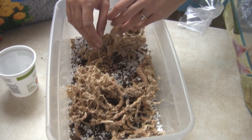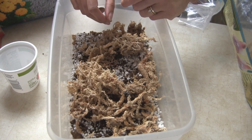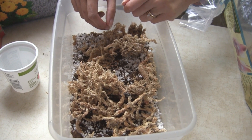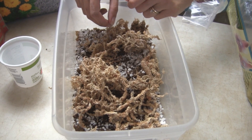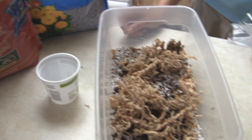One part sphagnum moss, one part perlite, and one part peat is a general purpose mix you can use for plants like nepenthes ventrata and nepenthes miranda, which can handle a wide variety of conditions. Hopefully this has answered some questions and helped you out — this is how I do my nepenthes. Signing off.